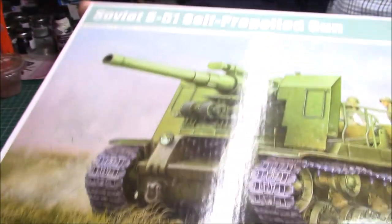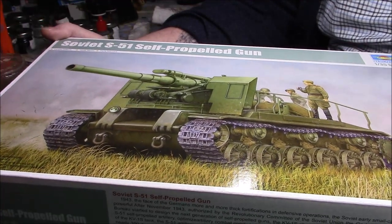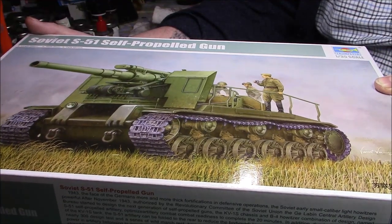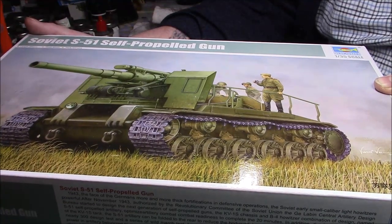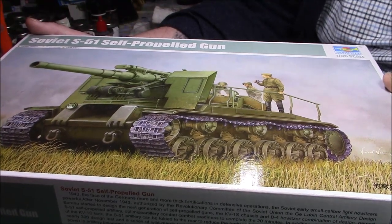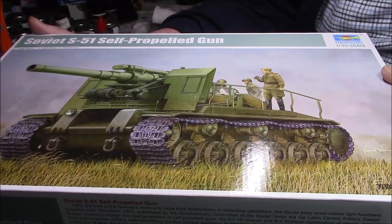Nice box art on the front. It's a bit of an unusual vehicle — I think it's basically a KV hull by looking at the wheels. Counting them: one, two, three, four, five, six — yes, it's the same KV hull.